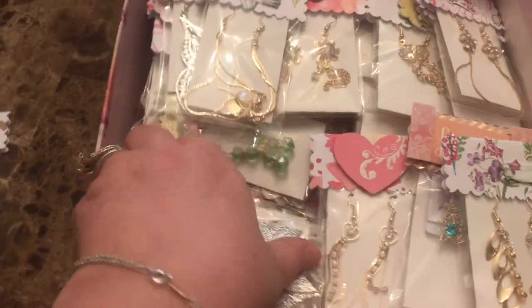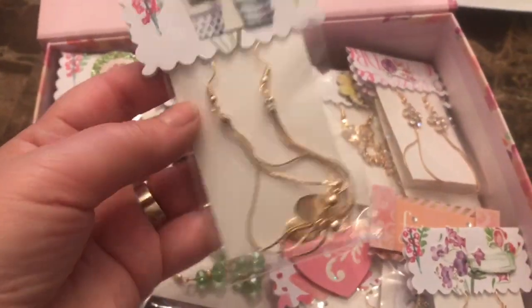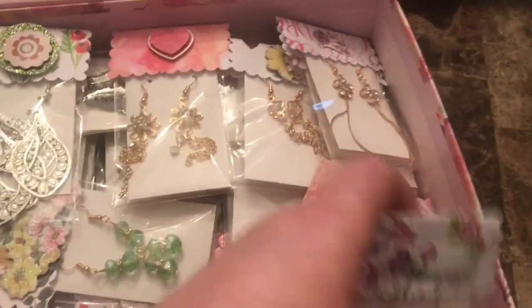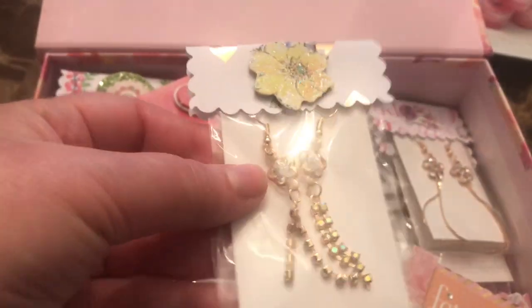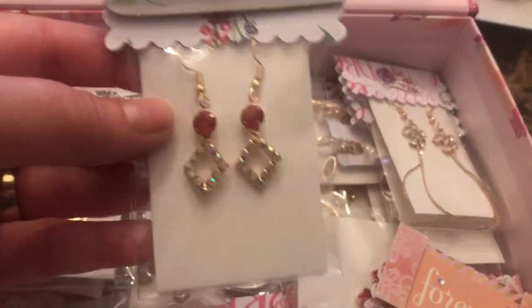They came in really, really tiny packaging and you couldn't really see what they looked like. The earrings — some of them are just really, really long, and the ones I know I won't be wearing I'm getting rid of. Just to give you guys an idea of what I did with the toppers and repackaging — it really can make all the difference when you're selling at your craft fair. Presentation is nice.